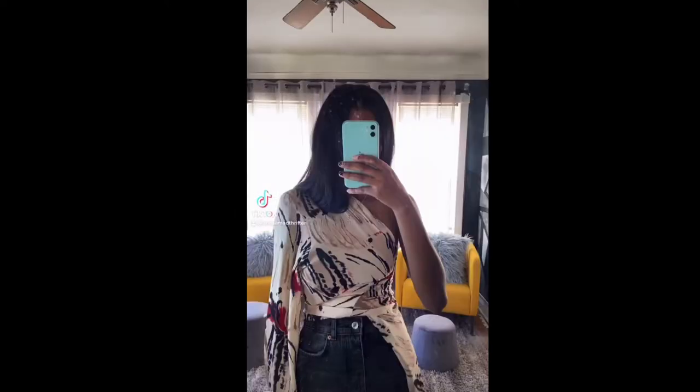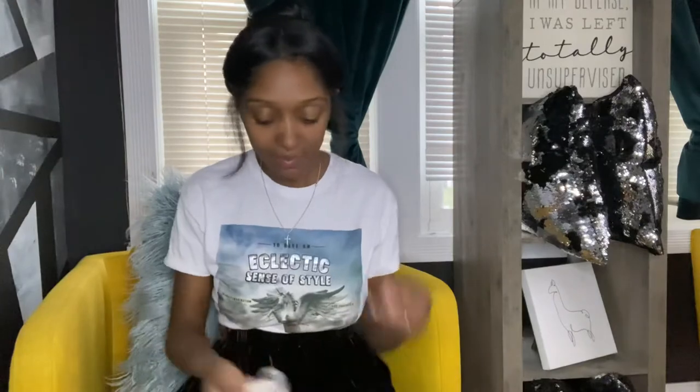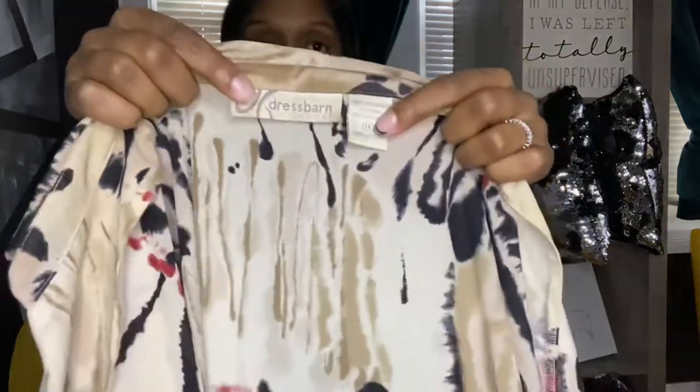Hey guys, what's up and welcome back to another day in a mad thrifter's world, where we'll be diving straight into this abstract sheer oversized Dress Barn top. This is a size 1X — I did thrift this a while ago. The tag looks and feels pretty old, so I'm not sure where you can get this from. If you are interested, it is for sale — go on my Instagram or email me at whatsheathrifts@gmail.com.